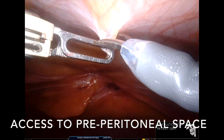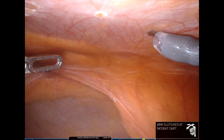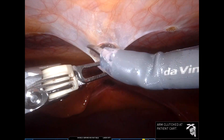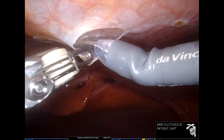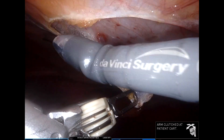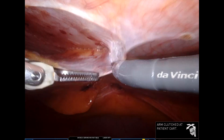We make markings onto the peritoneal surface along the intended line of incision first, and then gain access to the pre-peritoneal space. My camera is at 30 degrees up as we are working on the roof here. The initial incision on peritoneum is tricky, as if one is not careful, you may enter the retro-rectus space and then gaining back access to the pre-peritoneal space is a bit challenging.